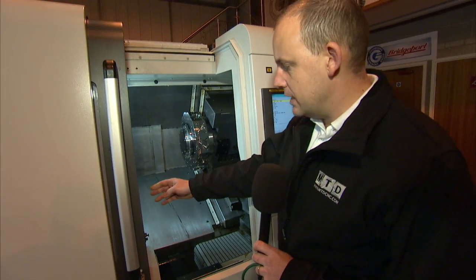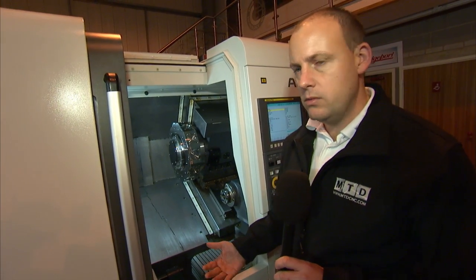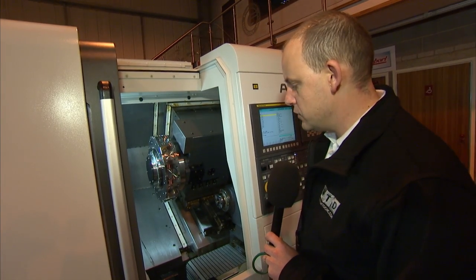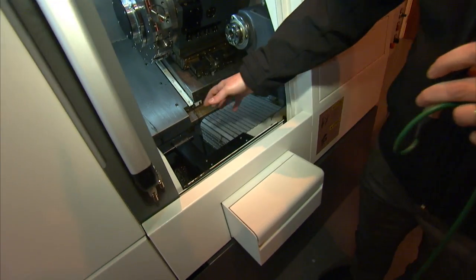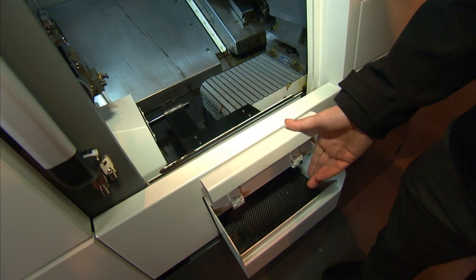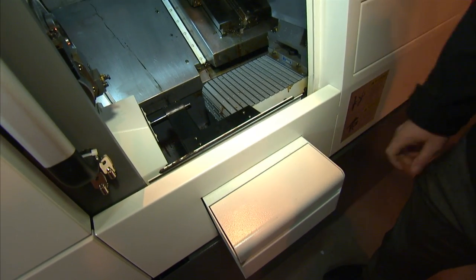Now we've got a tool setting arm here which comes as standard with the machine; you can program it within cycle, so that saves time and enables you to improve your cycle times. And then we've got a parts catcher here which takes the parts from the chuck and puts them into the parts bin here, with your finished component quite neatly positioned on the outside of the machine.